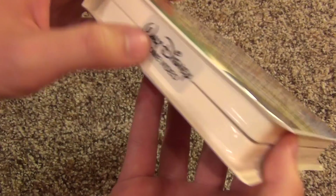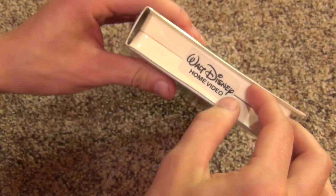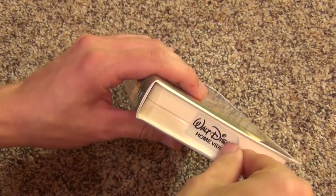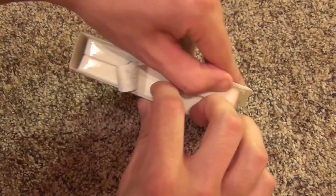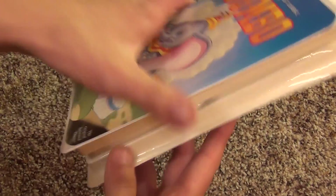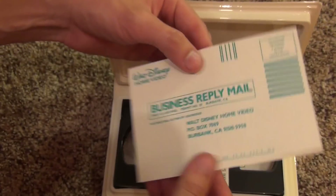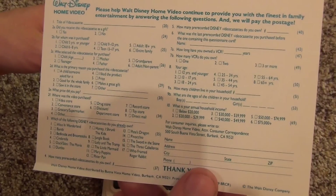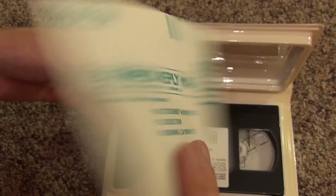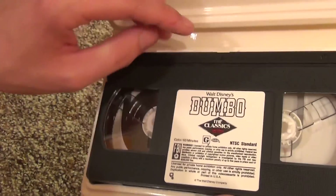There's a sticker here — I'm going to have to tear at that a little bit. Alright, here we go — it's a business reply mail questionnaire. If I sent this in they'd probably think I'm nuts, because it's probably been in the mail for 15 years or something.